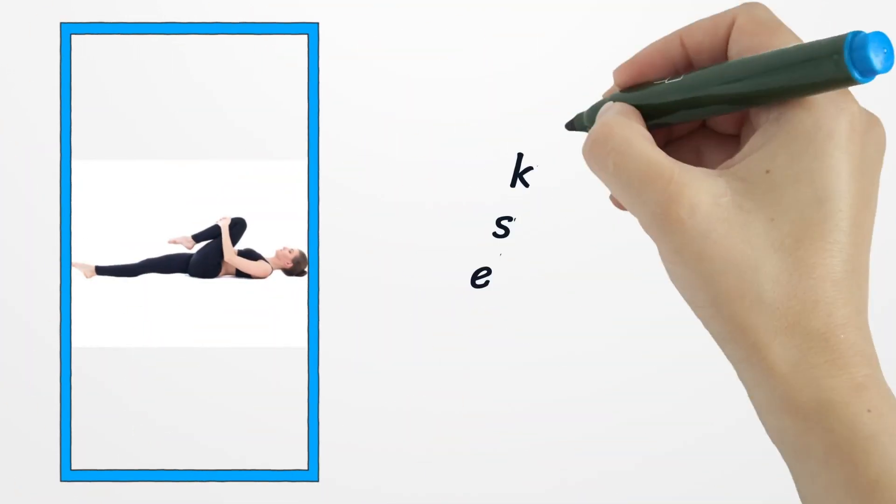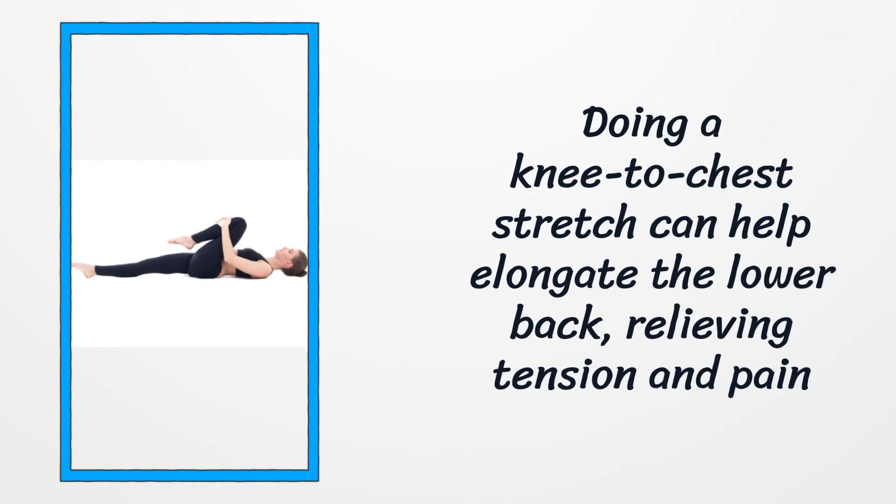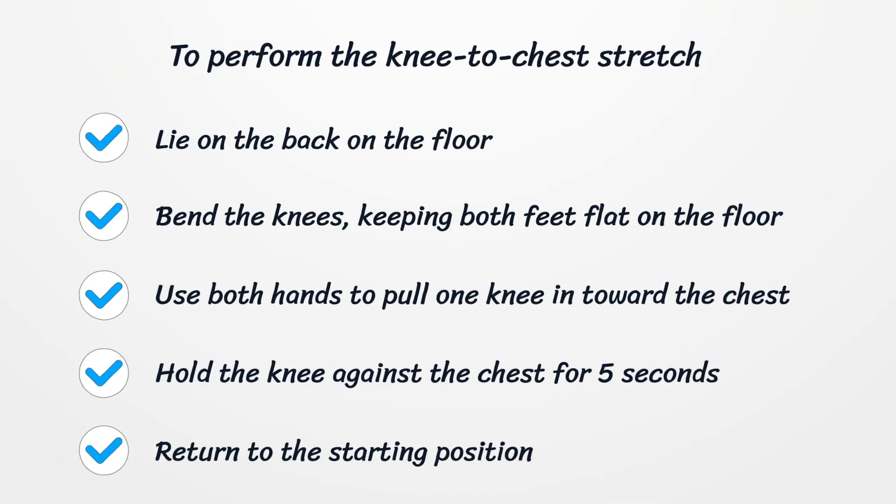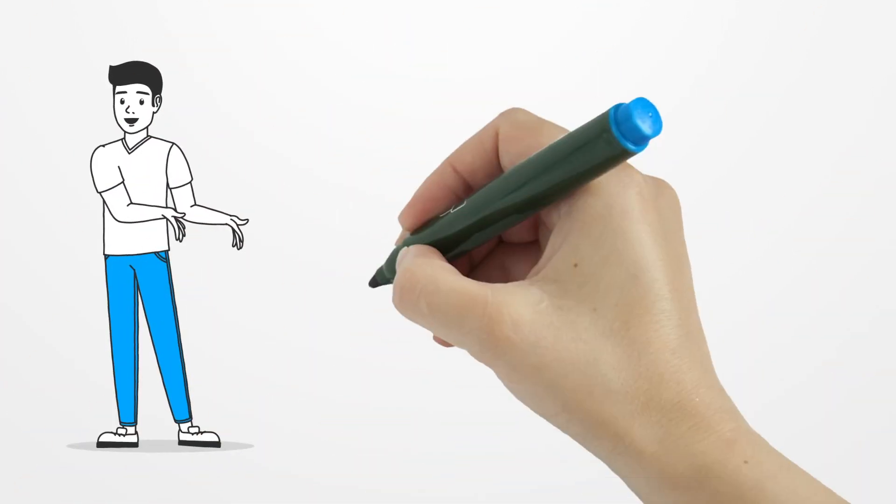Number two: Knee-to-chest stretch. Doing a knee-to-chest stretch can help elongate the lower back, relieving tension and pain. To perform the stretch, lie on the back on the floor with knees bent and both feet flat on the floor. Use both hands to pull one knee in toward the chest. Hold the knee against the chest for five seconds, keeping the abdominals tight and pressing the spine into the floor. Return to the starting position and repeat with the opposite leg. Repeat with each leg three times, twice a day.